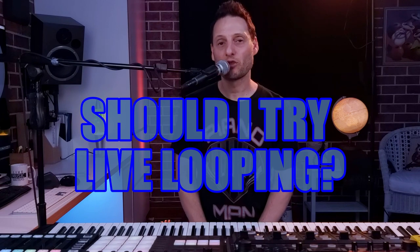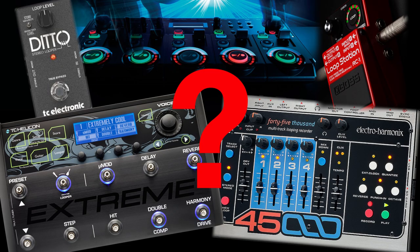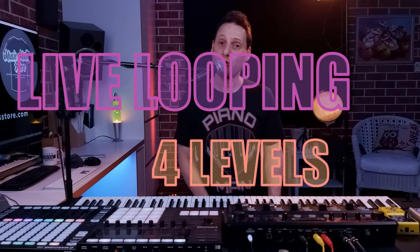So you've seen all these other musicians live looping and it's piqued your curiosity. Maybe you're thinking about getting started with live looping, but where do you start? There are so many different options. So I'm going to take you through live looping at four different levels.